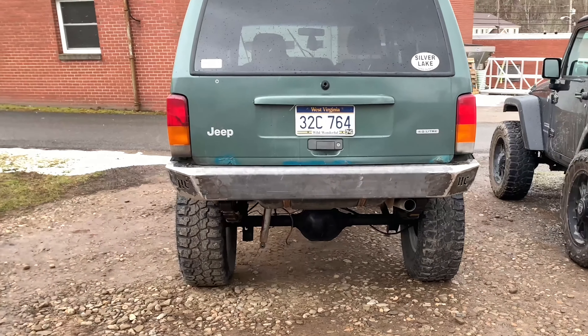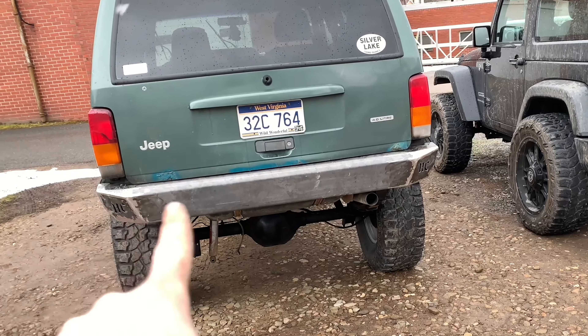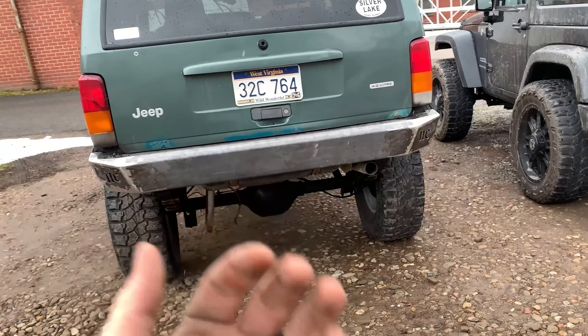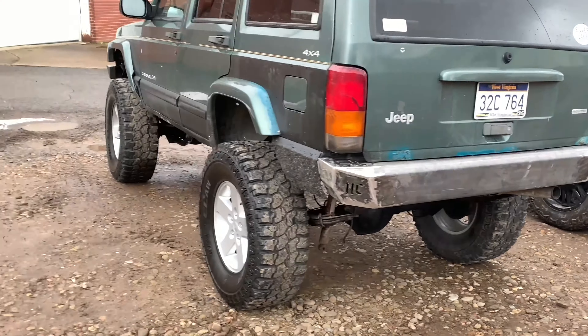I went ahead and threw it on the Cherokee just to see what it looked like - it's just hanging there. I grinded all the welds down and made it round and made it look pretty good, just to kind of get an idea of what it looks like. I do have to weld the two d-ring brackets on, but yeah, it turned out really really nice.